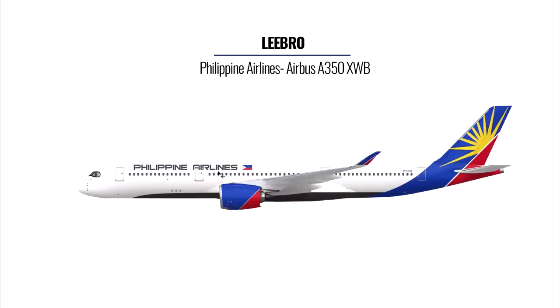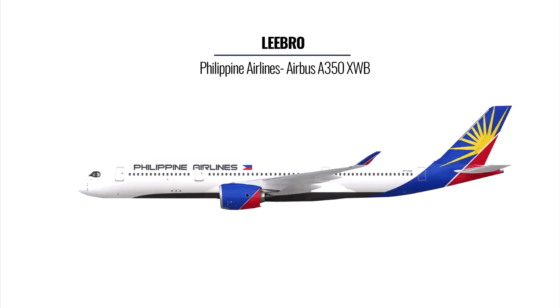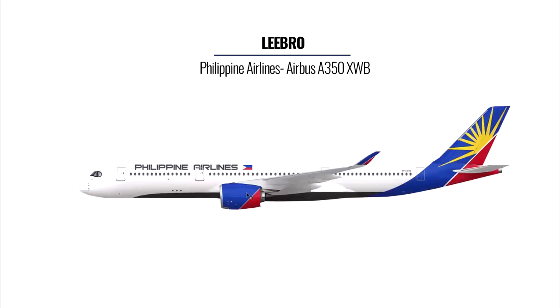I'm also liking the font and the placement of the flag. For the engine cover, adding the star on there would be a great addition. Overall I would give the livery an eight — perhaps you should send it over to Philippine Airlines and see what they say. Thank you so much for sending your livery in, Libro.